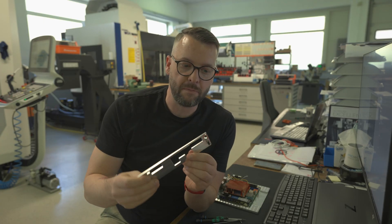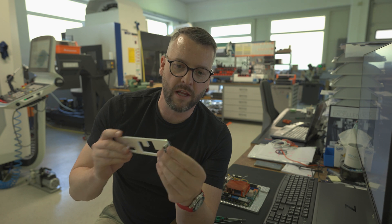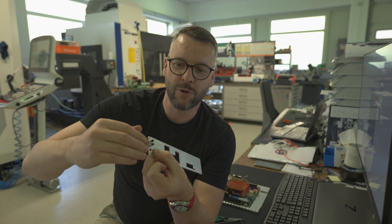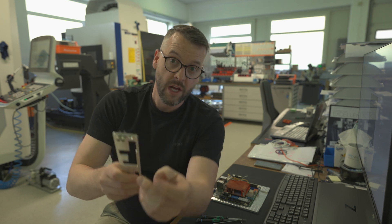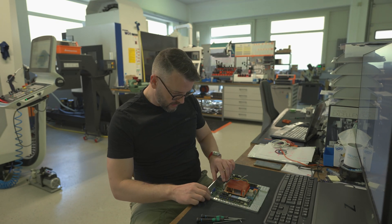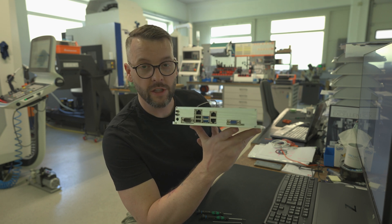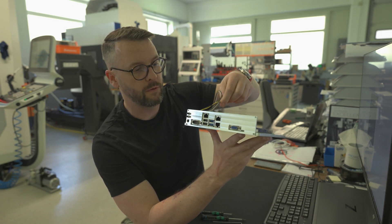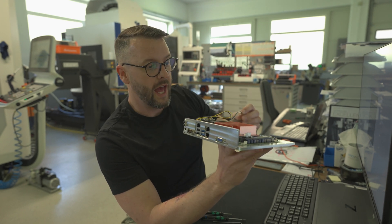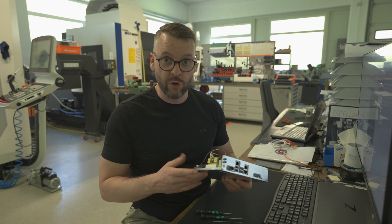Our IO shield is now complete. I've already mounted two buttons which are temporary — I will connect them to the motherboard, but in the long run I'm planning to do a membrane-based small keyboard on the back of the IO shield. What I also need to do is mount the power connector to which the power brick will be connected, and then we need to get our final piece done — the cover, which is also the most complex piece of them all.